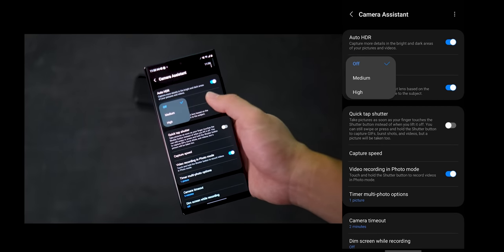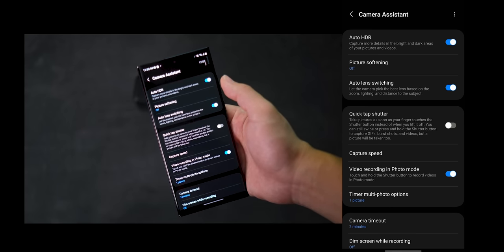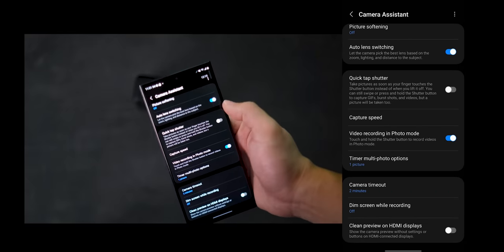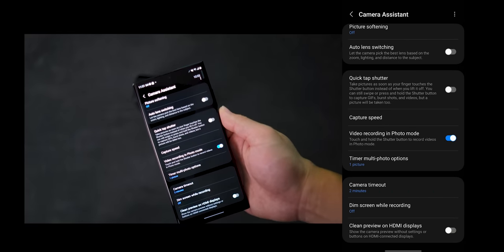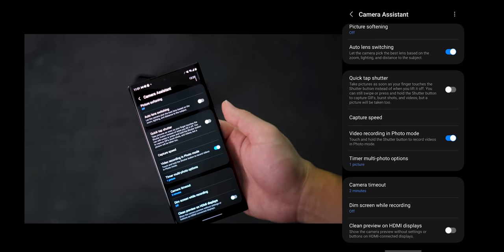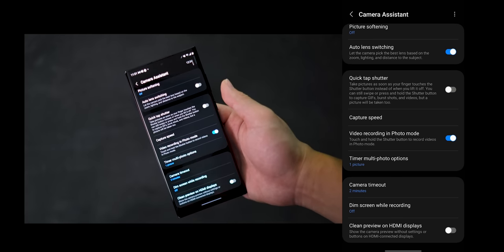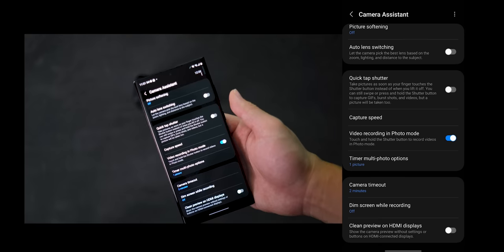Picture Softening I just leave off because I don't really notice any oversharpening, so it looks natural enough as is. Auto Lens Switching is one of my favorite toggles and I always turn this off because I don't want the phone switching the lens for me. If I want to use the 3x telephoto, this way it will always stay on that 3x and it won't be switching back to the main camera if there's not enough light.